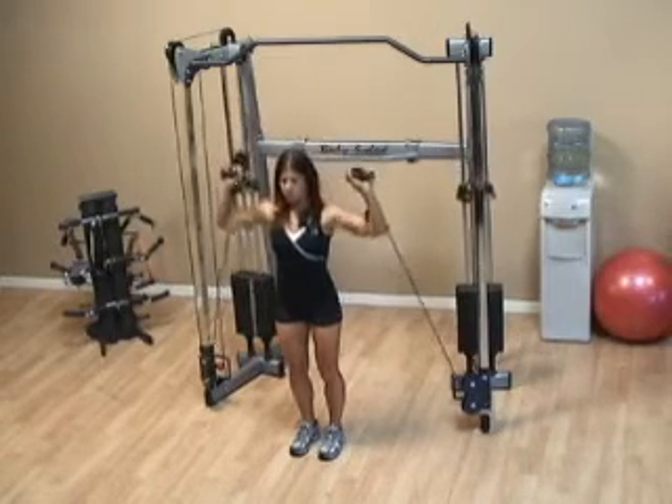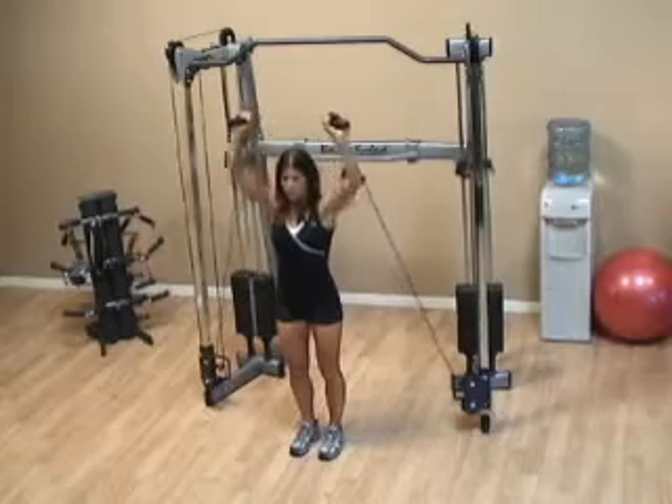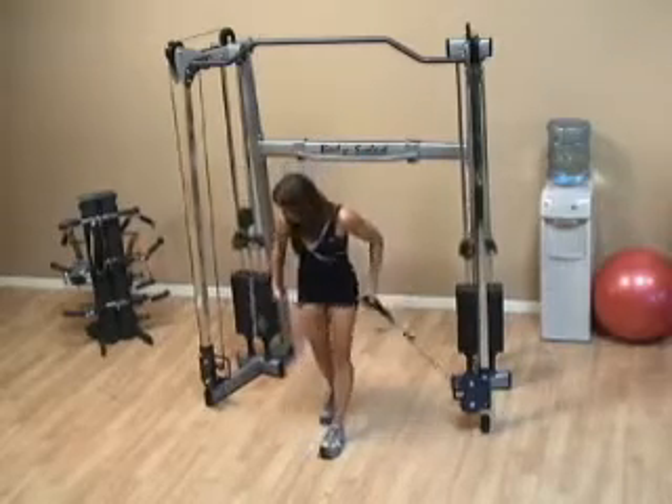The hands should only go down to the level of the ears, and when you bring the weight up, do not lock your elbows at the top.